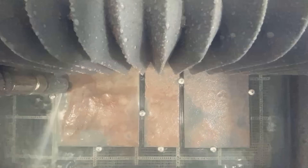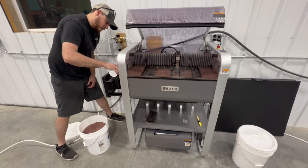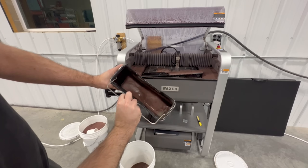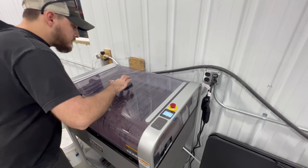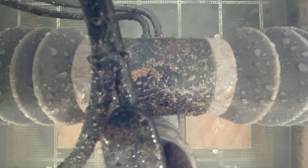As the machine runs, water is constantly being circulated through the machine and the used abrasive is being collected into buckets at the front of the machine. After one hour of cut time the machine will pause and allow you to refill the abrasive hopper and empty the used abrasive buckets. Once this has been done you can shut the enclosure and resume the cut. Our cut lasted a little bit under three hours so I refilled the abrasive and dumped the used abrasive twice during the cut.